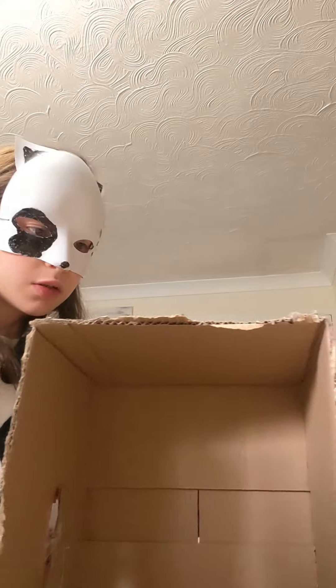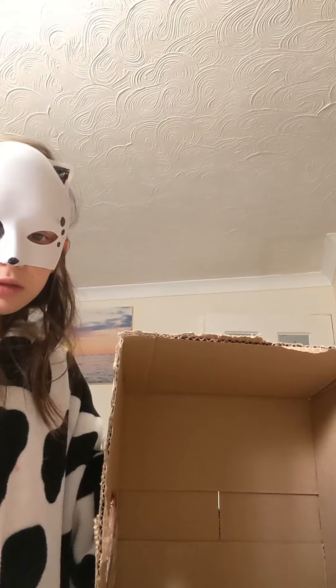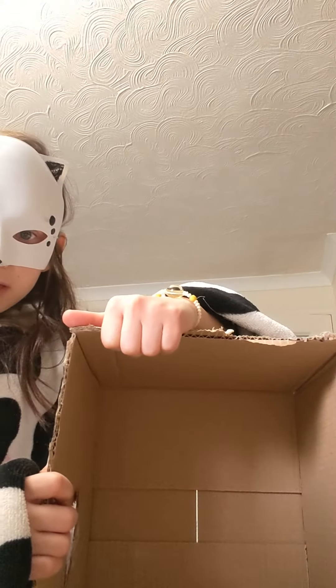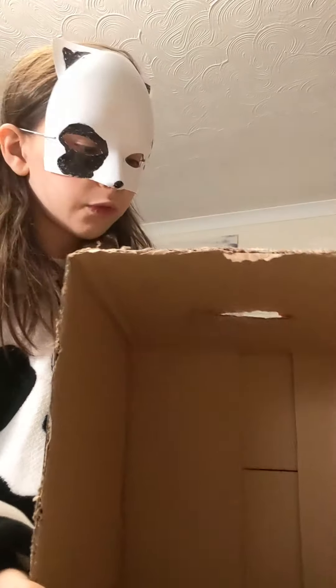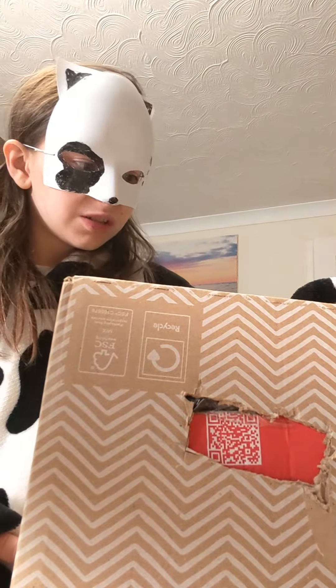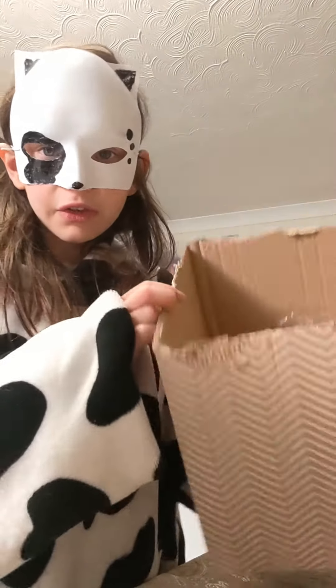Okay, so we're seeing if it fits again for the third time — hopefully it fits, otherwise I'd be mad. So we cut it a bit too short. It's fine because we could have cut it shorter and that would have been a big mistake that we couldn't fix, but this is fine.